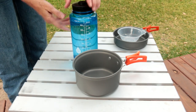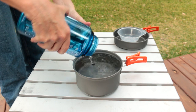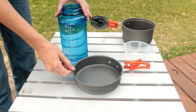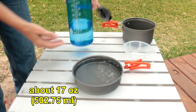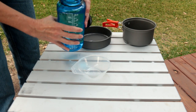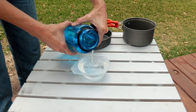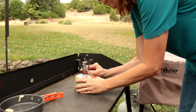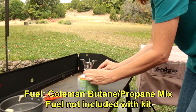Let's see how much water each one holds — we have 32 ounces of water. Starting with the little pot: it holds about 32 ounces. Now the little frying pan: it holds about 17 ounces. And the little bowl holds about 6 or 7 ounces each.